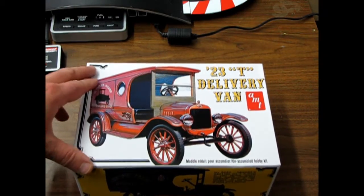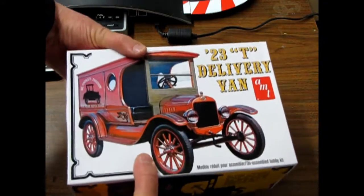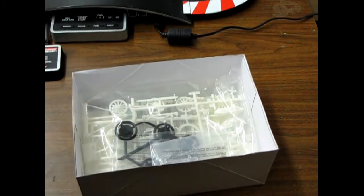Of course, the delivery vans can be painted up any way you like. Most of the 1923 Model T's — actually, all the Model T's in '23 — were painted black. But the delivery vans are one of those exceptional things.